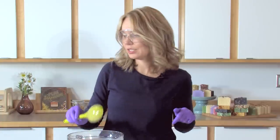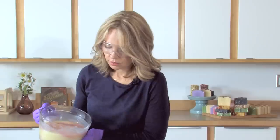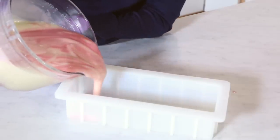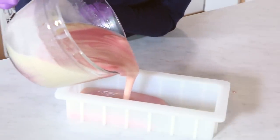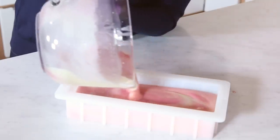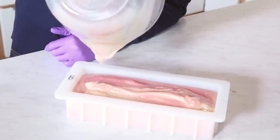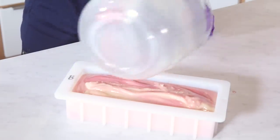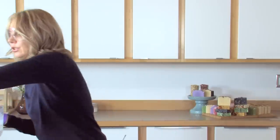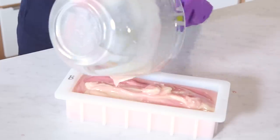Do you see how we're getting some texture on top? This is perfect. I'm grabbing my mold and going to pour. Notice how nice and thick this is getting — you can either stay in one place or move back and forth. Look at that beautiful texture. I love it. I'm going to get the last of it out, because we never want to leave any soap behind.